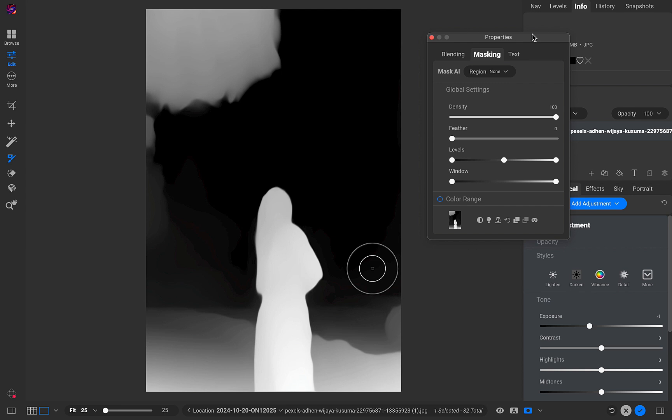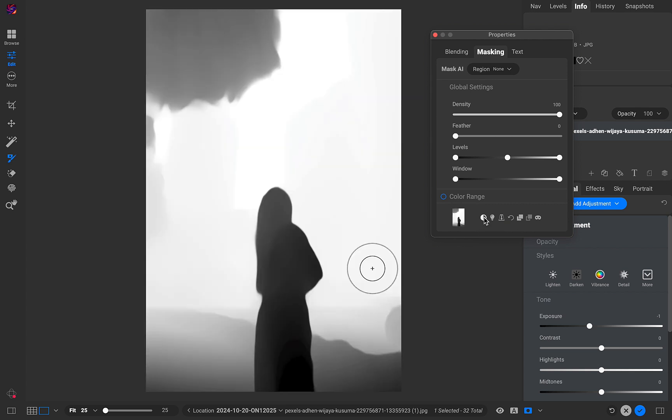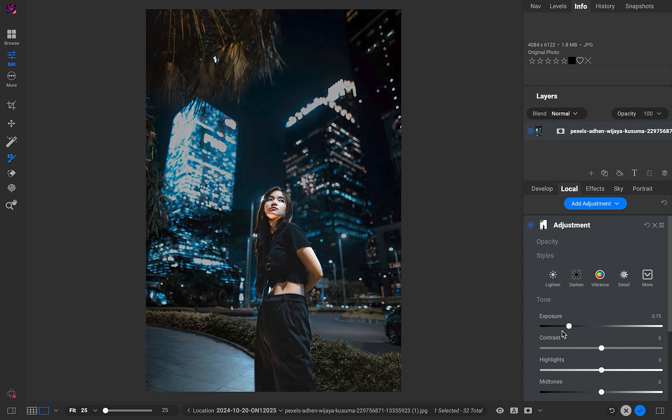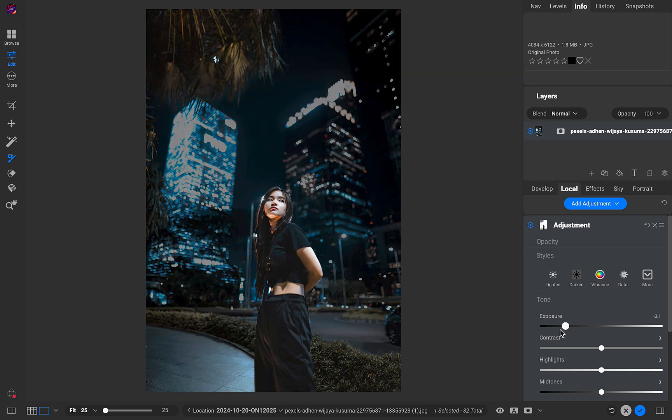Because I'm targeting the background, I'll invert the mask, then reduce the exposure. Just like that, we get a natural-looking effect — almost as if a spotlight is shining on the girl.